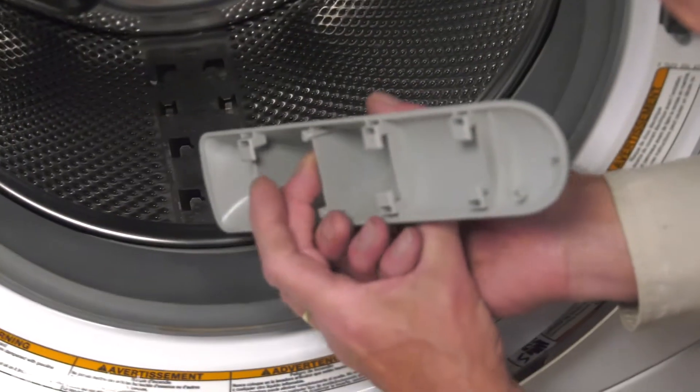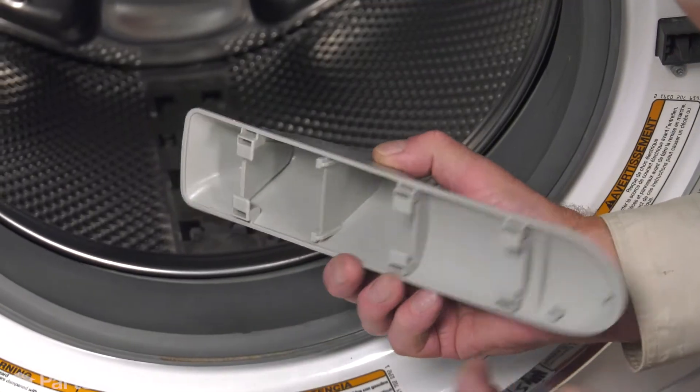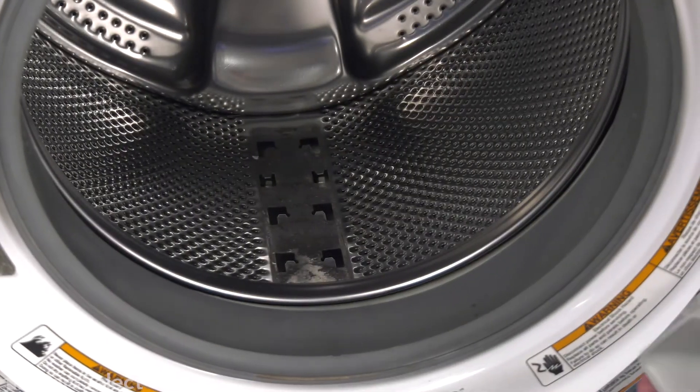When we set that new baffle into place, these two pins will push down on those tabs. As we pull it forward, those two pins will drop into the space between the raised portion and that slanted portion.